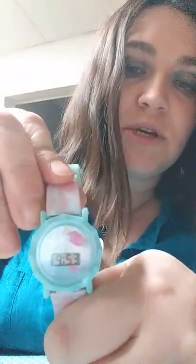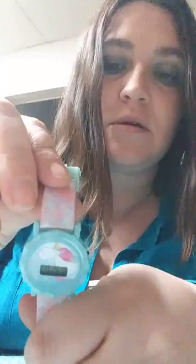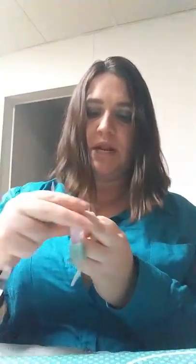What you want to do is take something like a fork and push pretty hard on that button that sticks out. You want to hold it in, and on this particular watch it goes to the D, so it's set at the three. This button is really pretty difficult to push.